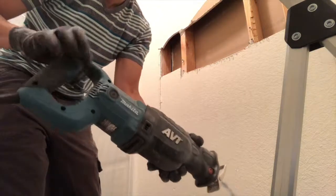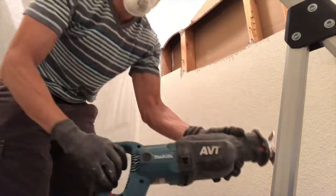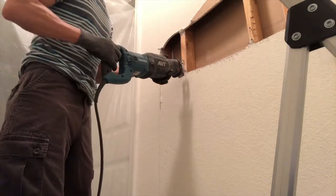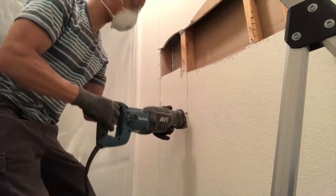Before you cut into any wall, it's a good idea to cut off the circuit breaker, make sure there are no electrical components behind the wall, and also confirm with a contractor that there are no load-bearing studs that you're about to cut down.